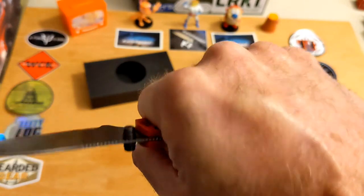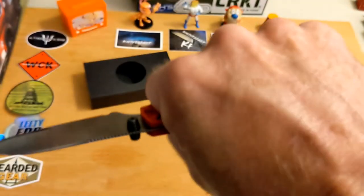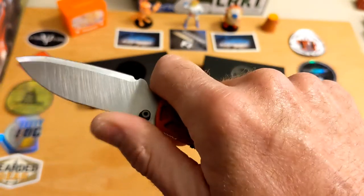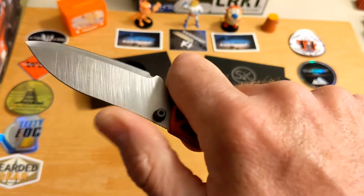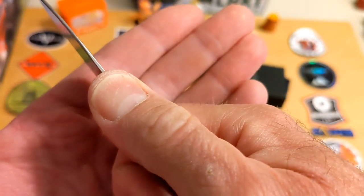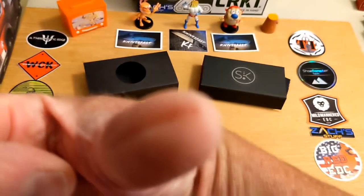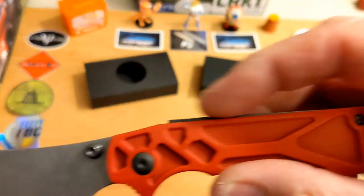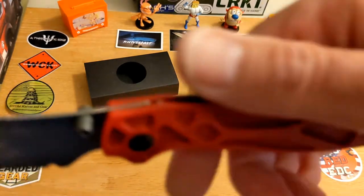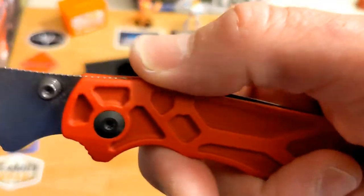You do feel some of that milling in your hand, but it actually aids in the grip — it's not a hot spot or annoying. You have a little choil to choke up on and jimping where your thumb sits. However, the blade is so thin that if you push too hard it will dig into your thumb — and I can show you where it has dug into my thumb right there. The lock is called a recoil lock, very similar to the shark lock but different — obviously thinner and smaller.